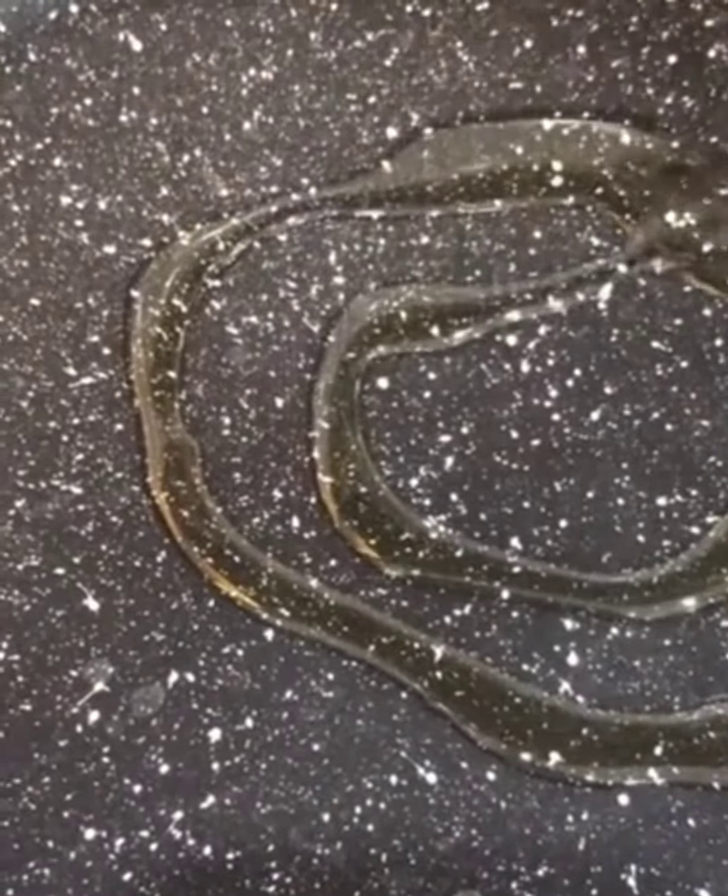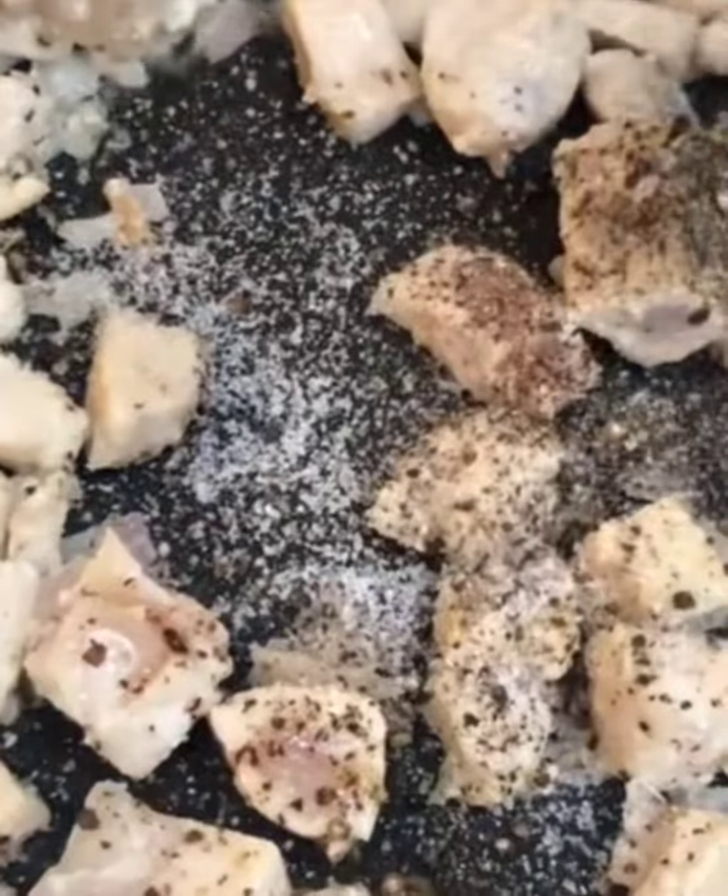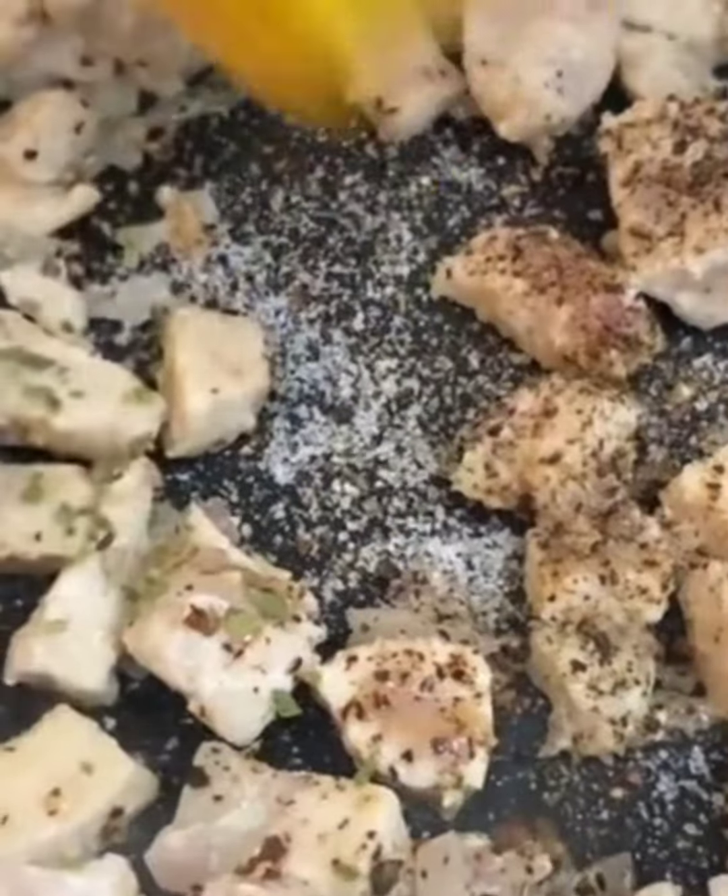A really easy and quick recipe. To your oil add onions, chicken, some black pepper, salt, oregano and garlic powder.